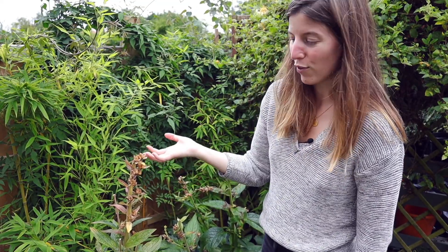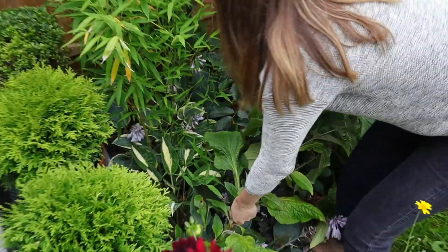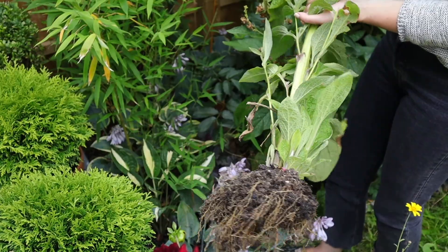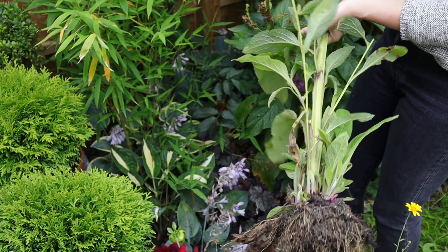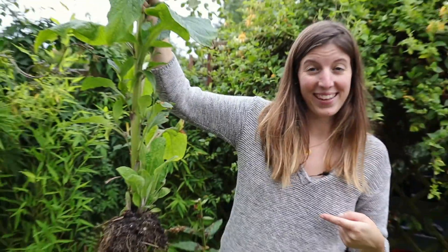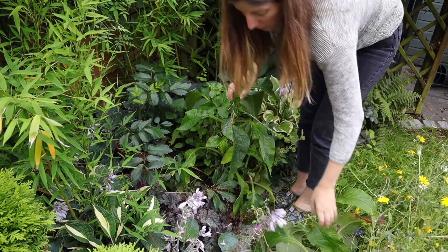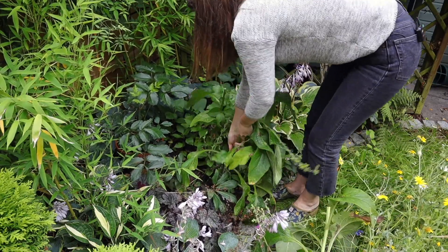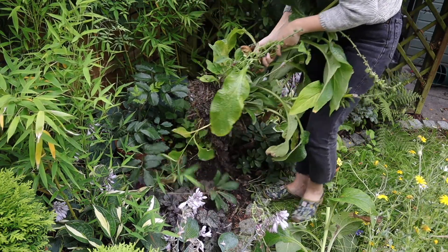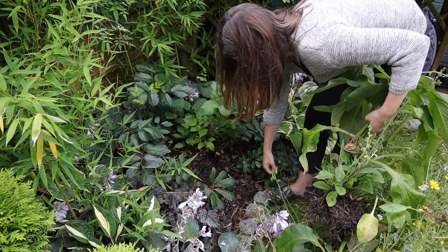Now I'm going to pull those foxgloves because they're done for the season, and that'll give more breathing room for the other plants. Oh look at that — monster autumn stem on the foxgloves, look at that!